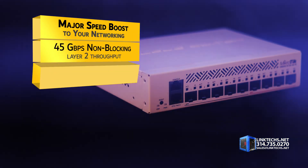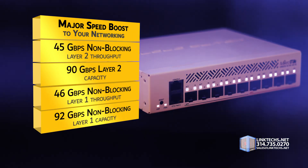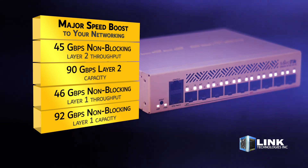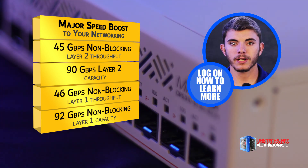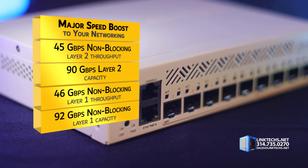Next, you get a major speed boost to your networking with 45 gigabits per second non-blocking Layer 2 throughput, 90 gigabits per second Layer 2 capacity, plus 46 gigabits per second non-blocking Layer 1 throughput, and an impressive 92 gigabits per second non-blocking Layer 1 capacity. All said, it's a lot of speed for less money.